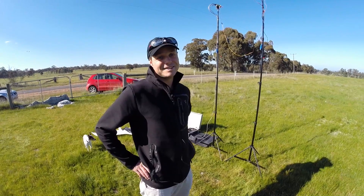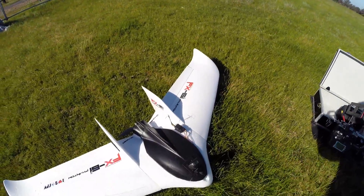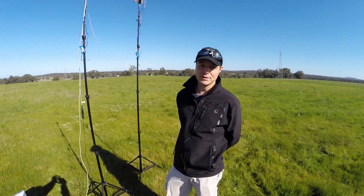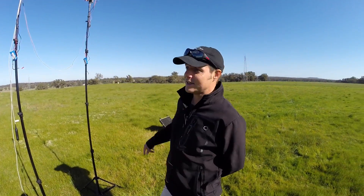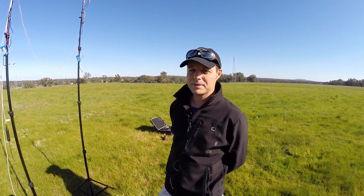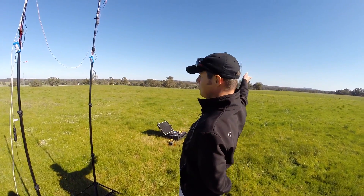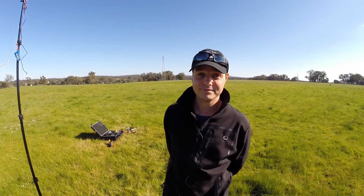We're going to be flying Jason's Zeta FX-61 today. He's got the antenna tracker set up with some antennas up there. We're planning to do a tracked flight — maybe 3k out and then a big lap right around our position, and let the tracker do its thing.